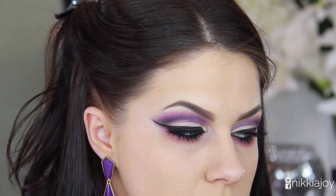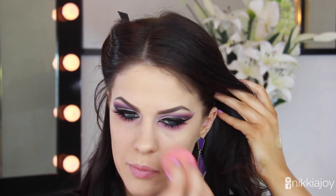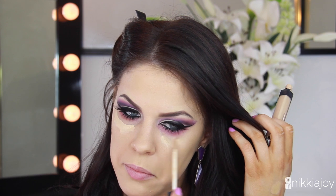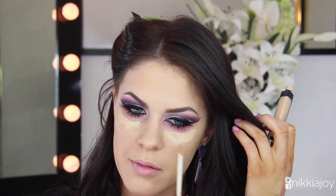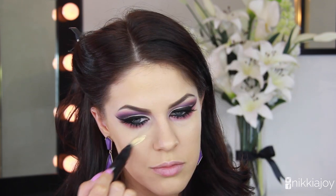Just quickly perfecting my foundation — I already applied it off-camera. I used the Giorgio Armani Luminous Silk and the Rimmel Stay Matte primer, as I'm an oily girl. Then to conceal any areas of darkness and clean up around my eyes, I'm taking my NARS Radiant Creamy Concealer in the color Custard and blending it in with a beauty blender, using the pointed tip to get into the contours of my under-eye area.